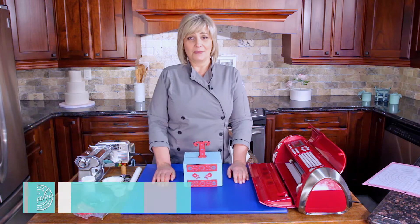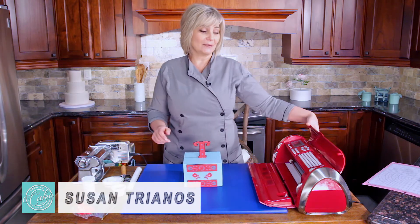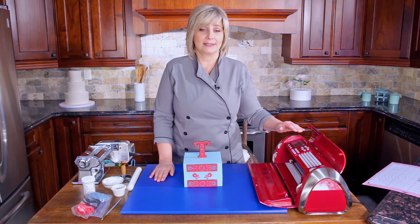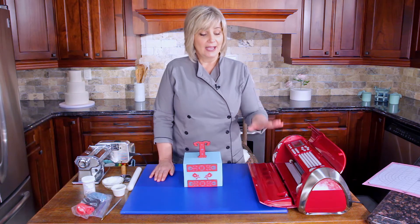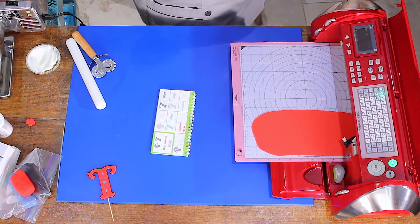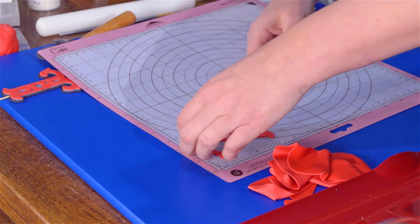Hey everybody, today we're going to be talking about this really cool tool — this is one of my favorite things. Some of you own them, some of you don't. Those who own them probably have a dusty box in their basement or attic. I'm going to teach you all the tricks to make this work perfectly and have it be one of those tools that you never put away. This thing will not be dusty anymore.